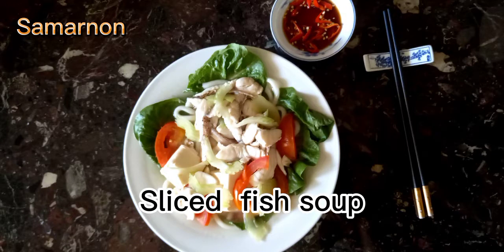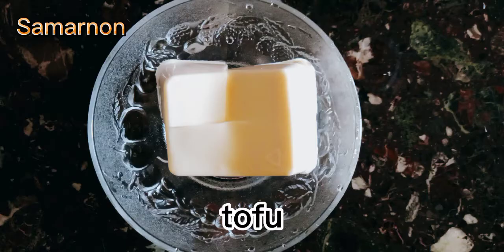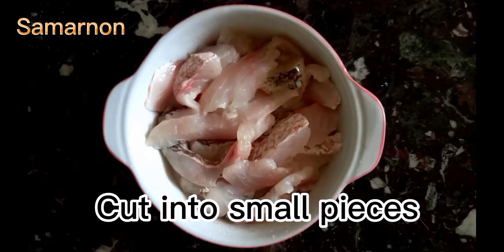Sliced fish soup ingredients: dried anchovies, lemongrass, tofu, lettuce, sliced celery, and red lion fish cut into slices.